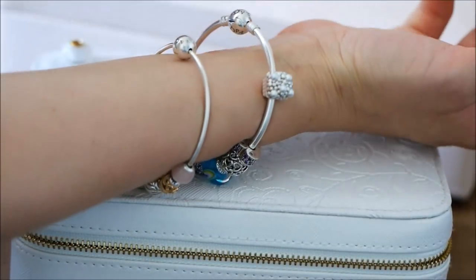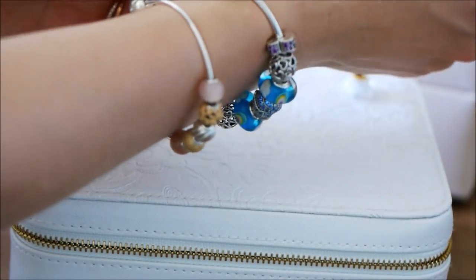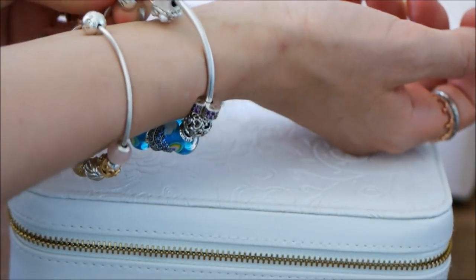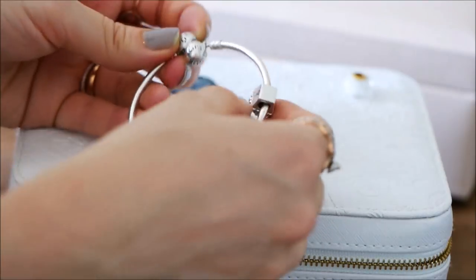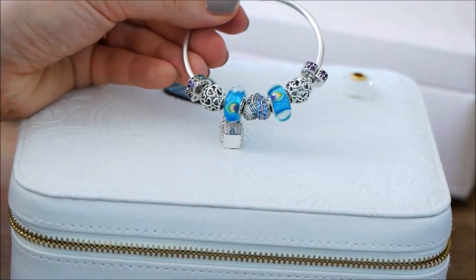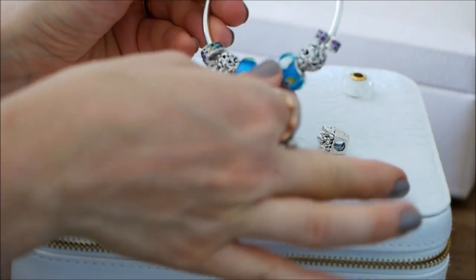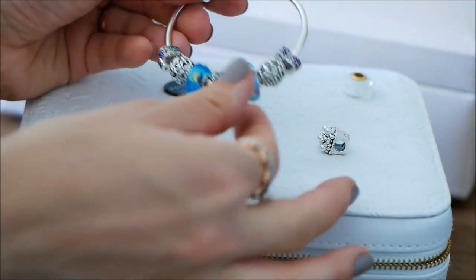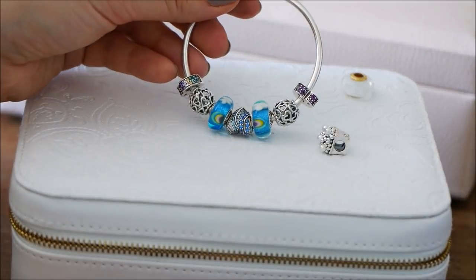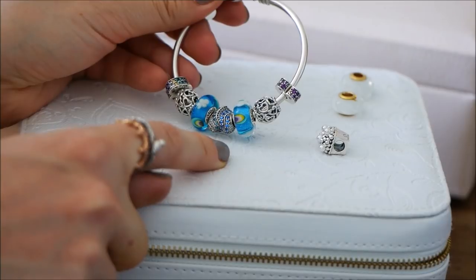I'm tempted just to see it without the popcorn. You guys have to let me know - do you like it with the popcorn and drink to-go, or without? Let me know what you think. Let's take this off and we'll just pretend this one's off too. I think that looks beautiful just on its own. It's very simple and elegant. I actually really, really like how that looks.